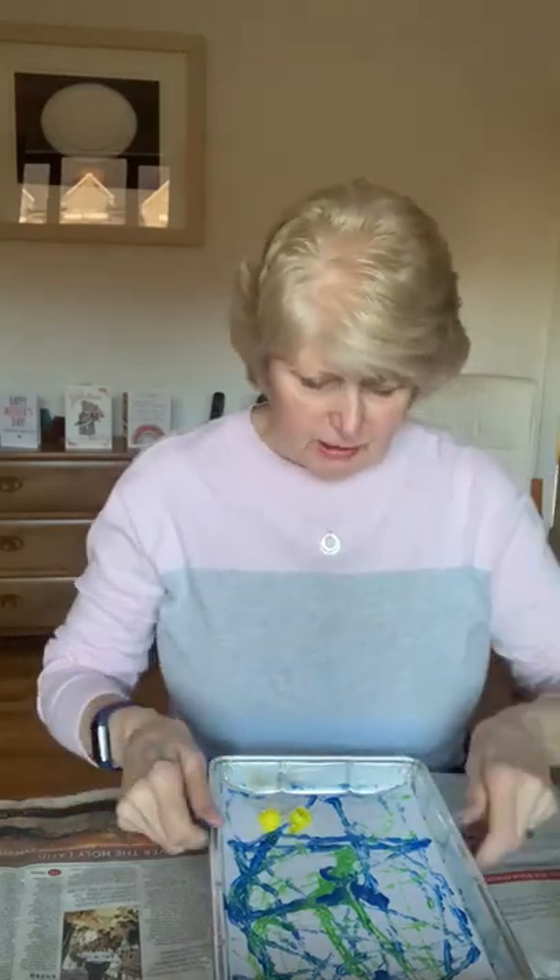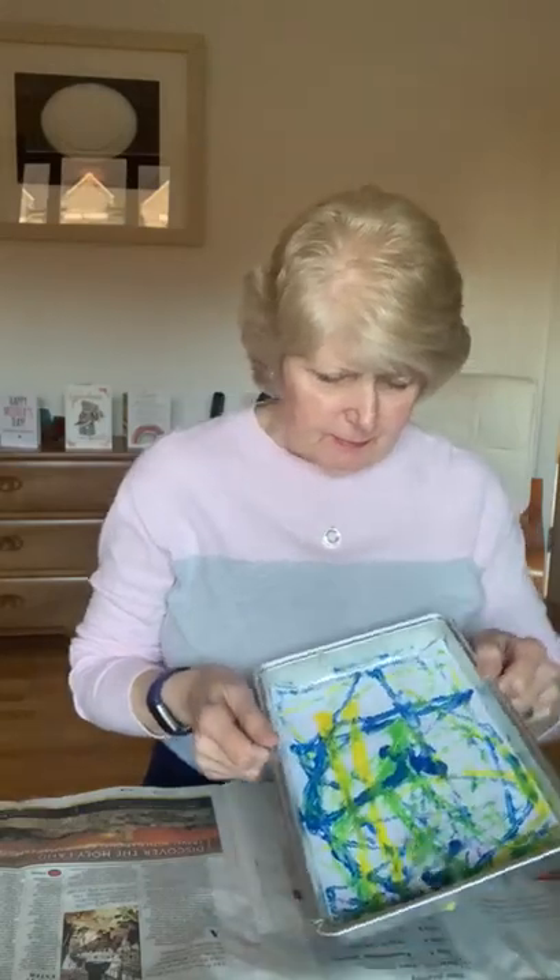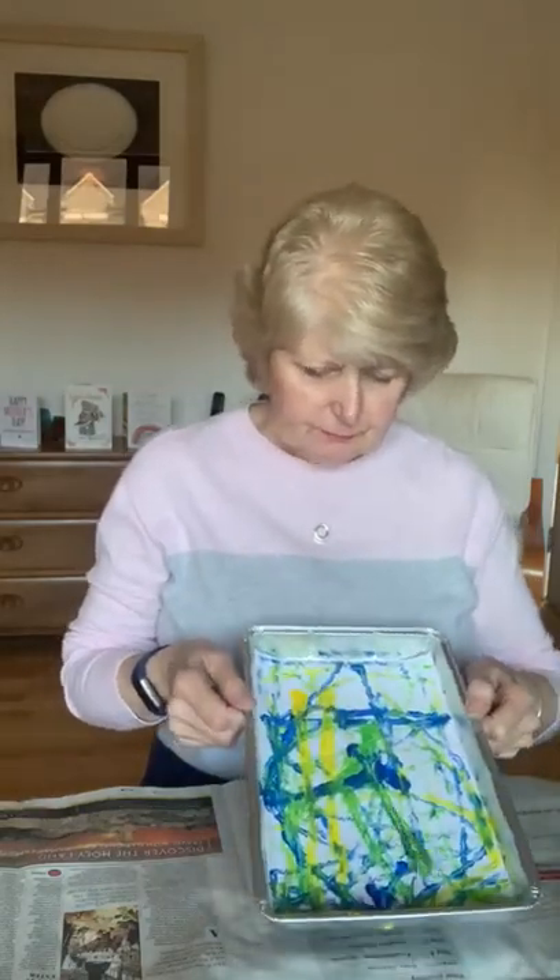If you get it just right, you can put the two together and make tram lines with them, or parallel lines. And just move them all around until you get the print you like.